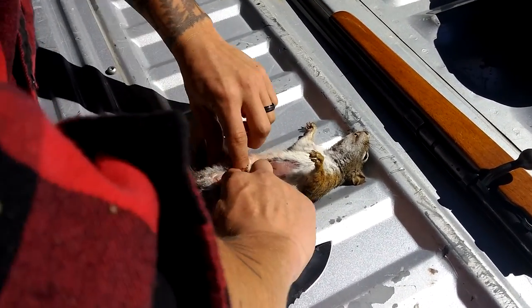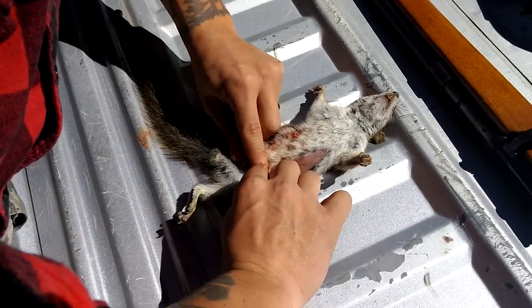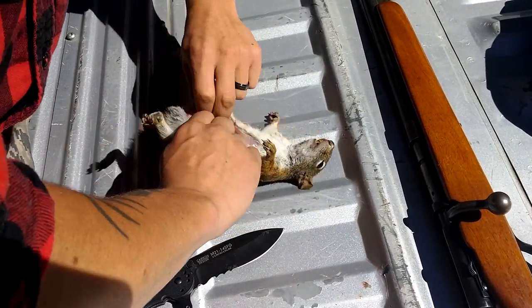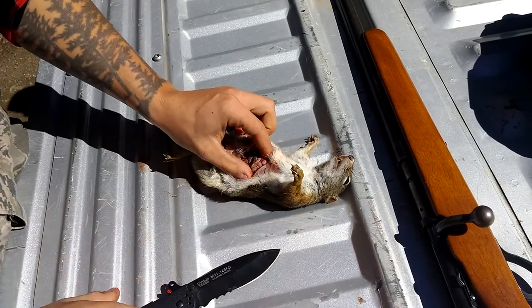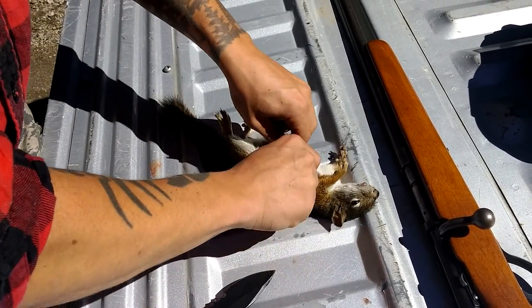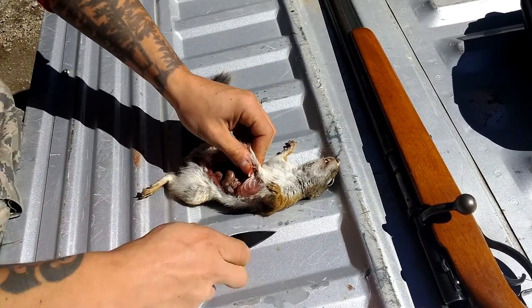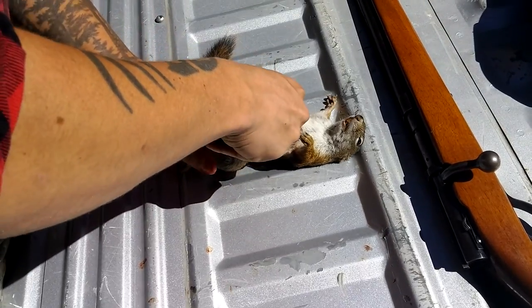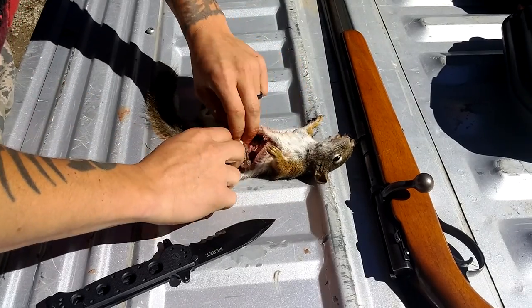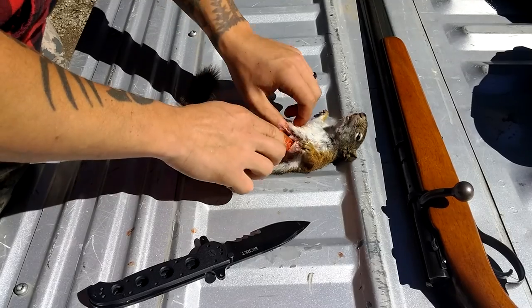Now we're just going to stick our finger in here and rip him open. Get in there. You can kind of tear your way through this. If you're afraid of blood, this is not the video for you — but I am not. There he is, all laid open.